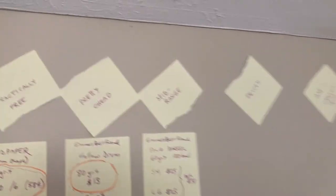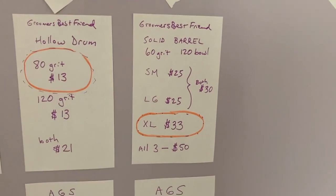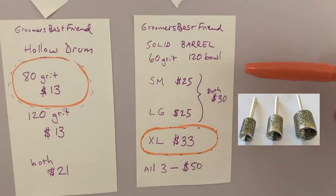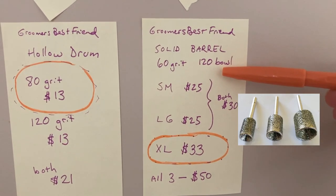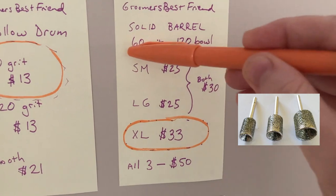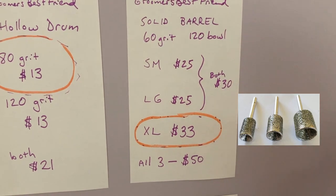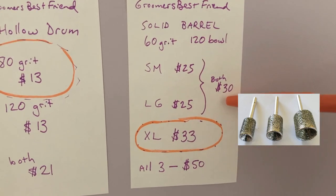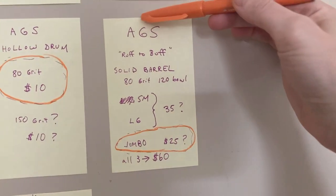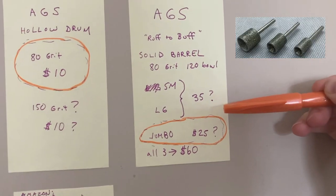Now let's move on to the mid-range category. I've got three to review. On the Groomers Best Friend website they have some solid barrel options — they are all 60 grit with a 120 grit polishing bowl, so at least the bowl is a finer grit. So if you want the best of both worlds and both grits, this could be a good option. It comes in small, large, and extra large, or you can get both small and large, or all three. Most people are just going to want one.